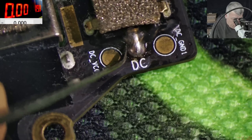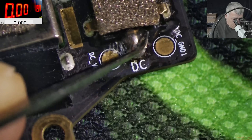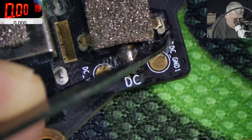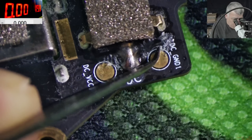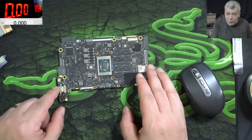Check here — proper solid. It's already hardened. So the port is not moving — proper solid. Now let's test it.